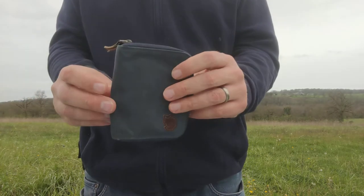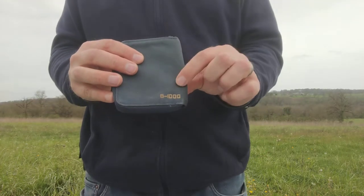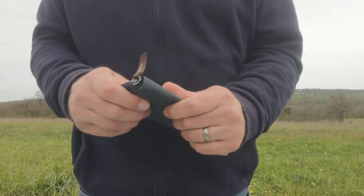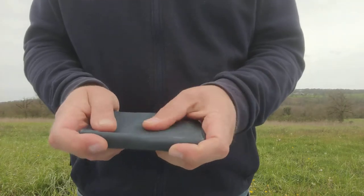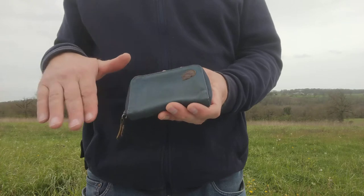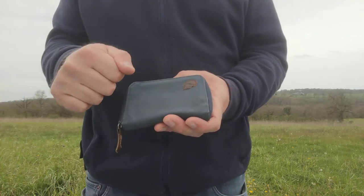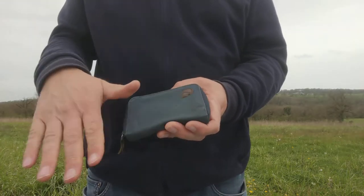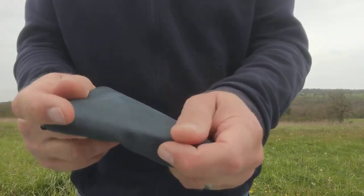It's made of G1000 material which is 65% polyester, 35% cotton — so it's a good sturdy material and it's waxed. This is what they're famous for, their waxed cotton. It's not 100% cotton but it's a waxed cotton style. You get the Fjällräven beeswax and paraffin mix — it's a big block you rub on.